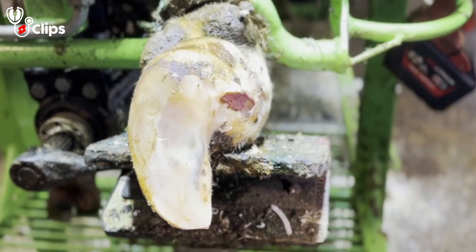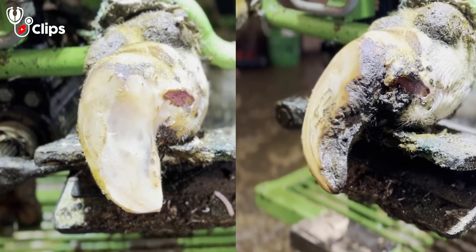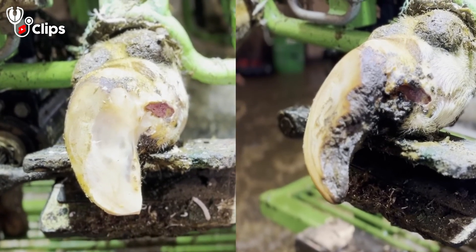Look at the difference there — much, much, much tidier. If you compare it to the original side-by-side, you can see the difference in size as well.